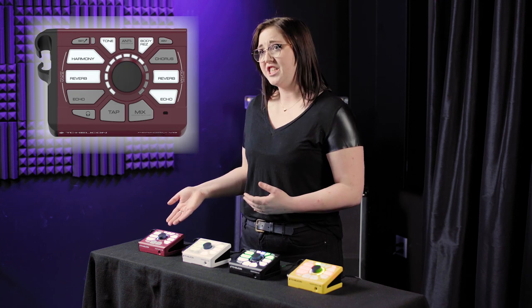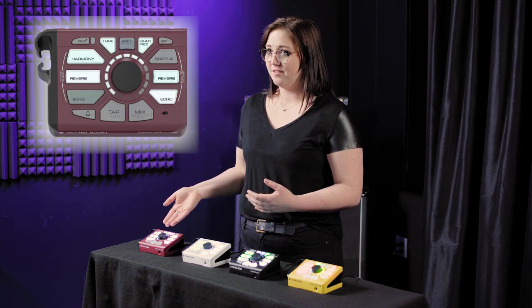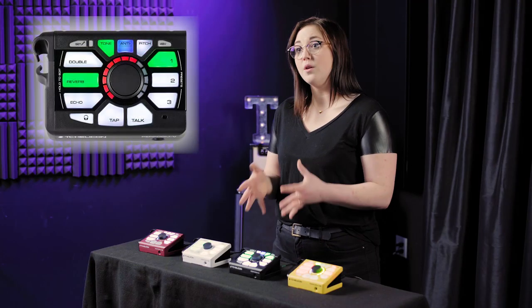The best way to know which Perform series processor is which is to look at the letters in the name. Perform VG is for your voice and guitar. Perform VK is for voice and keyboard. Perform V is for your voice. And Perform VE is for voice and electronic, which I'll explain in a few minutes.